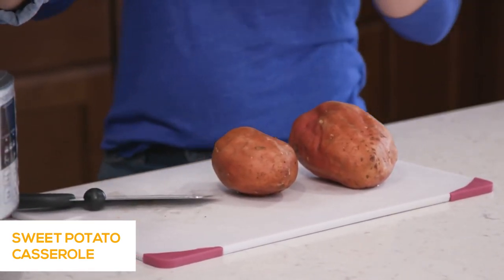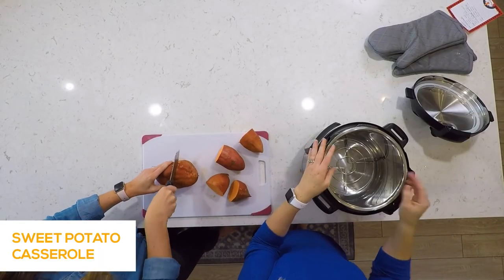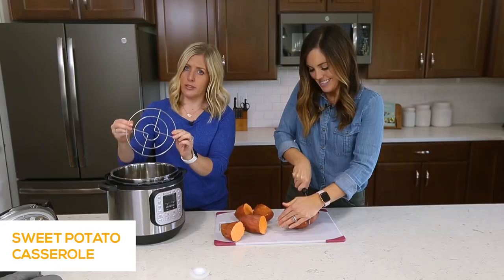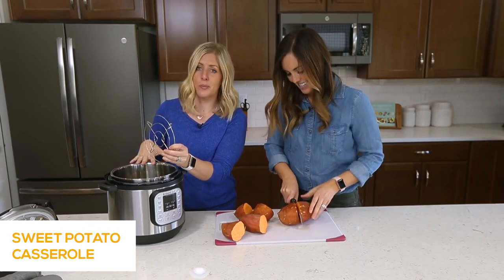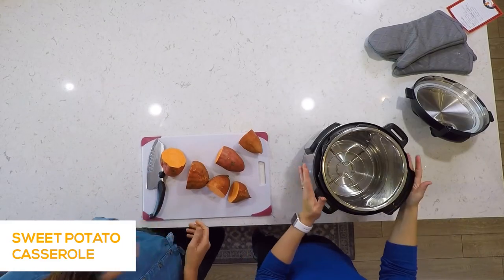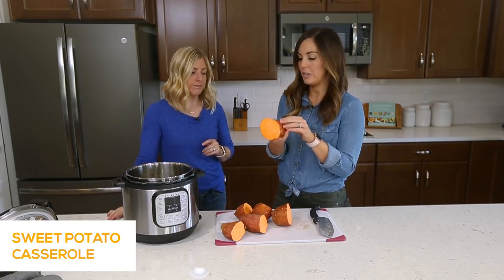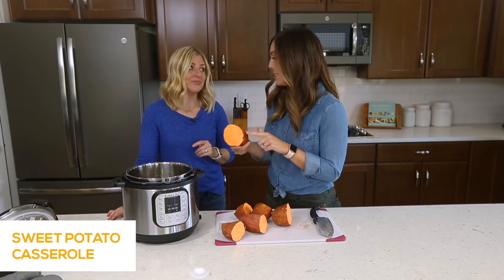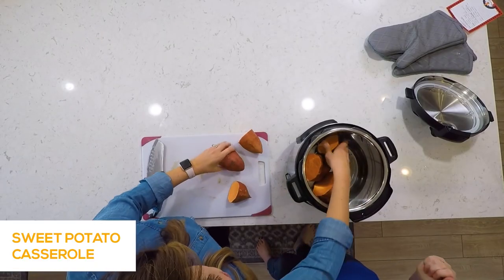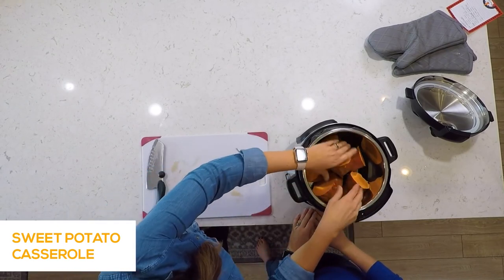In the Instant Pot, we put in a cup of water because you always need liquid. Then we put the trivet in — whatever your Instant Pot came with works fine. We're just going to place the sweet potatoes right on top of the trivet. We didn't peel them because after cooking in the Instant Pot they are so easy to peel — the skin just comes right off. You can stack them if needed; stacking is fine.